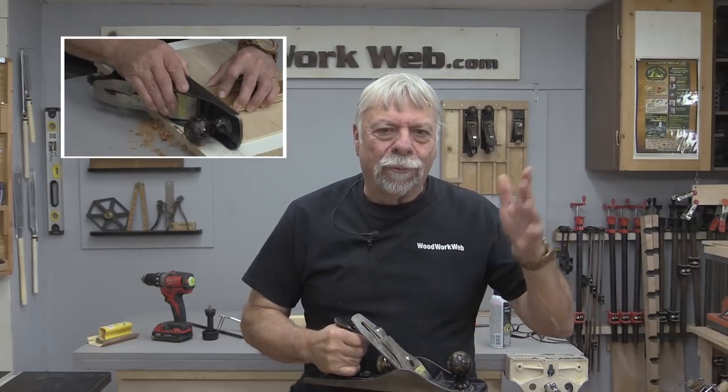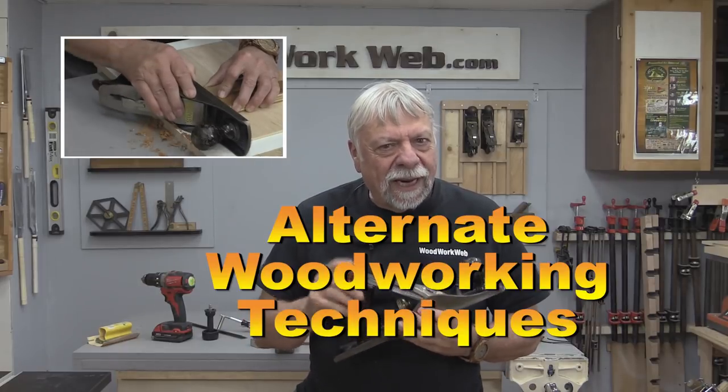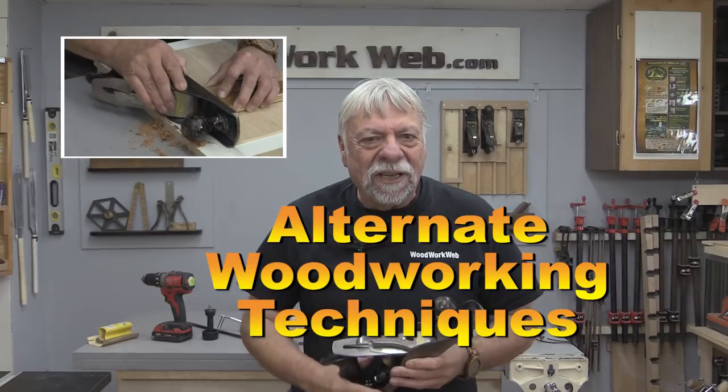Hello everyone, I'm Colin Kinnett. Today I'm just working around the shop doing some routine maintenance and some updates, but I've got a couple of tips and techniques on my mind that I want to show you before I forget. So let's get into doing those.